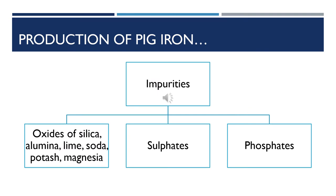Before we look at the types of materials used in the production of pig iron, we need to understand the impurities that are present — oxides of silica, alumina, lime, soda, potassium, magnesium, sulfates, and phosphates. Most iron ores exist in carbonate, oxide, or sulfide form. For example, hematite, the most commonly used ore, is a composition of iron and oxygen — an oxide. Therefore, apart from removing impurities, we shall also be required to remove the oxygen from the iron so that we remain with iron as our material of interest.